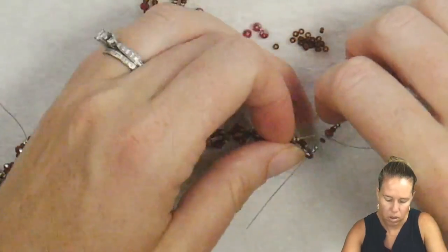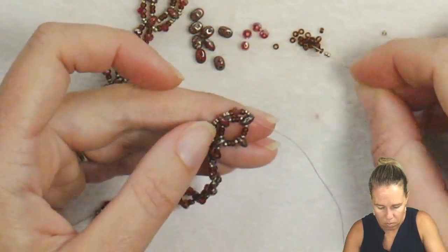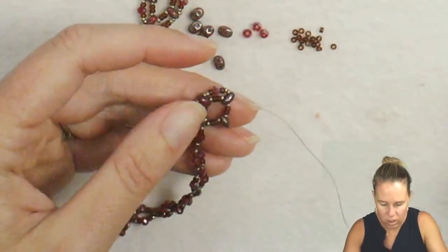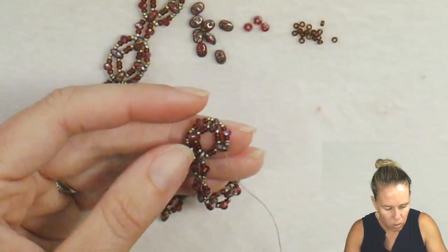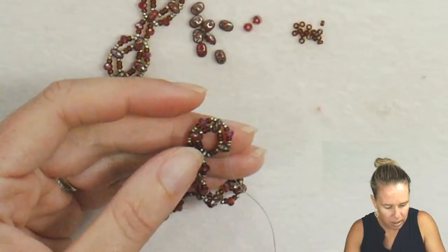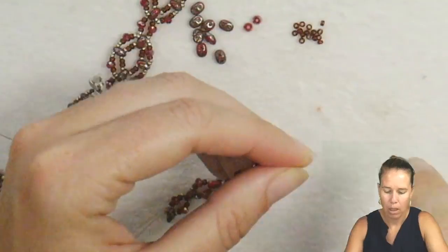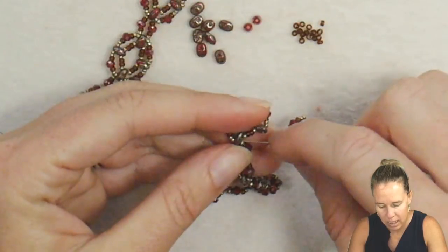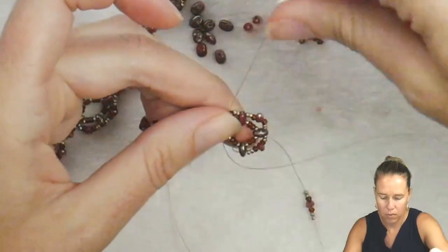Continue that same pattern: two 15s, one 11, one crystal, one 11, two 15s, into the next super duo — catching the second holes each time. Repeat again and catch on to that final hole. Do two 15s, followed by an 11, followed by a crystal, followed by an 11 and two 15s. Then, coming out of the second hole of that super duo, go back into that second hole and go along the top of the right angle unit we've created.